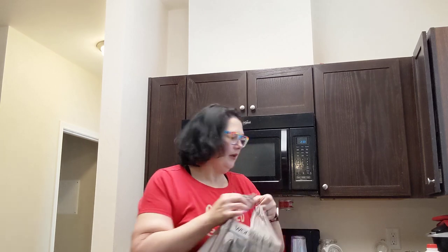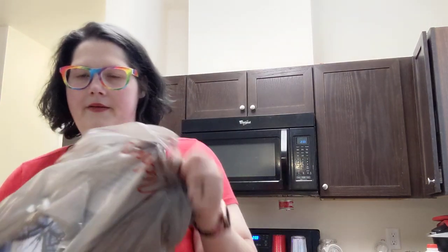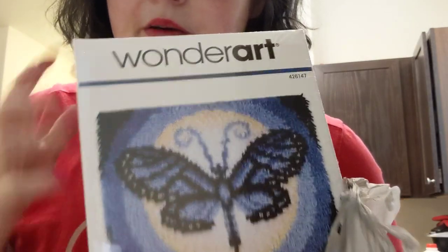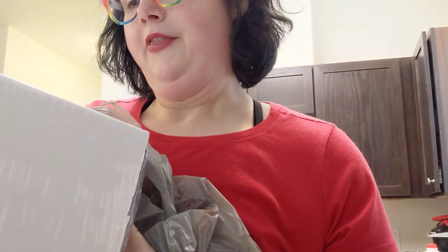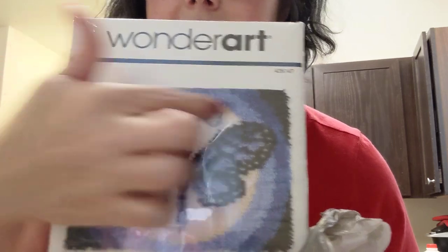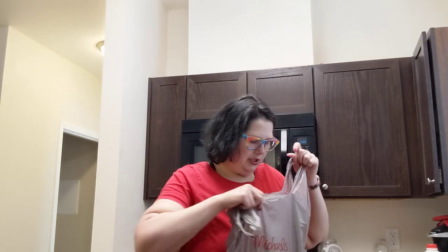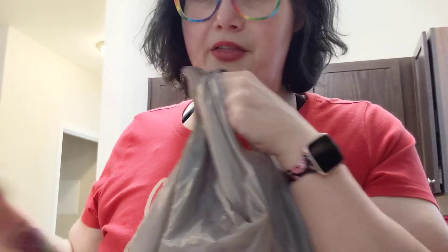I also got some art supplies. I got one of those latch hook kits - this is what it'll look like when it's done, and that's going to be awesome to work on. Then I bought this cross stitch - I'm going to be cross stitching this. I bought a hoop and everything for it. I'm probably going to start on the latch hook first.